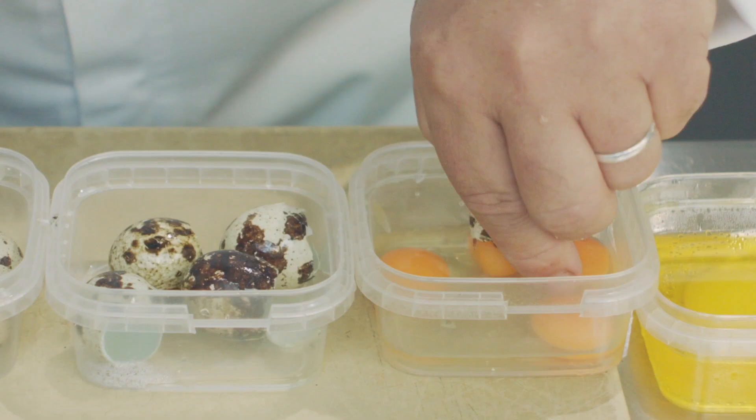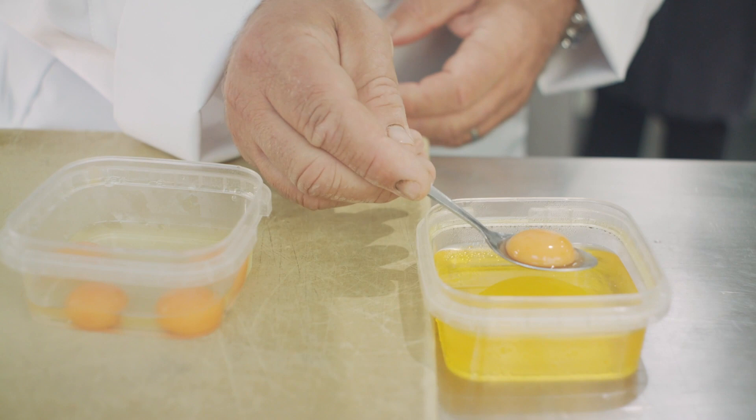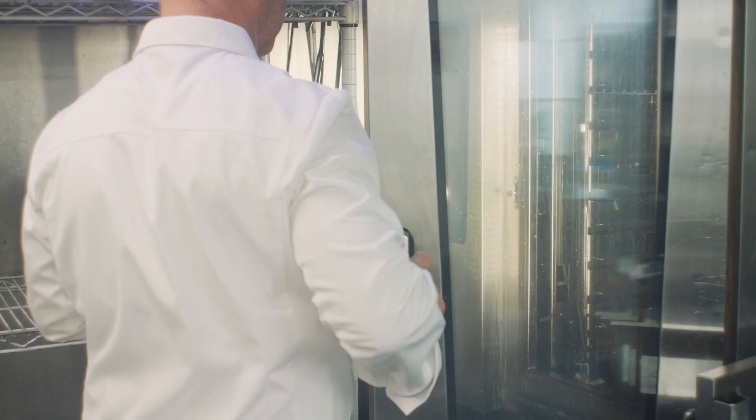We take the quail egg, separate the yolk from the white, place them in chicken fat, place them in a steam oven at 64 degrees for one hour.